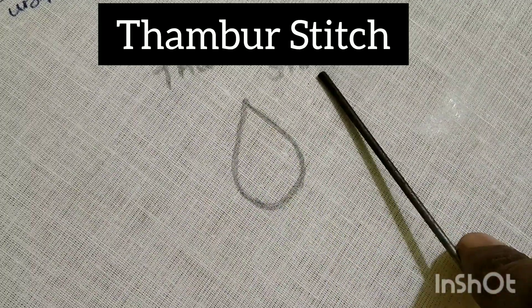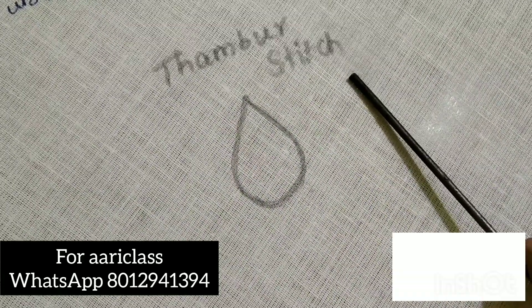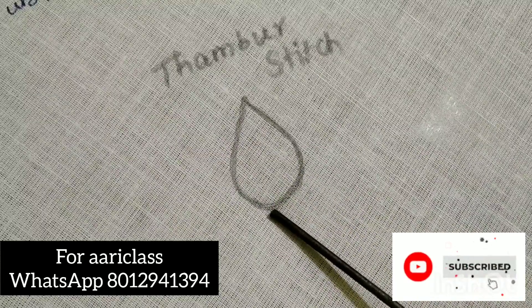Hi friends, we are going to see this stitch — it is a thampo stitch. This is one of the filling stitches. This is a very important stitch.